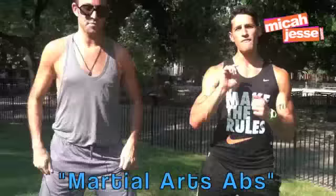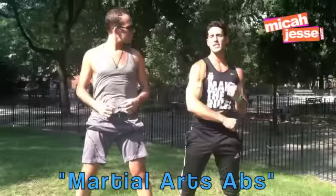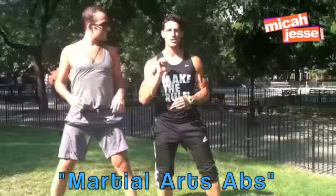Everybody wants to get some abs — ladies, guys, even my puppy wants abs. The second move in this sequence is right here. You're going to incorporate a cross punch to the right. But really quickly, I have to explain: punching is not with your arms — you don't get any power from them. Use your core. Watch my whole body as I do this. Right, left, right, left. That's the first part.